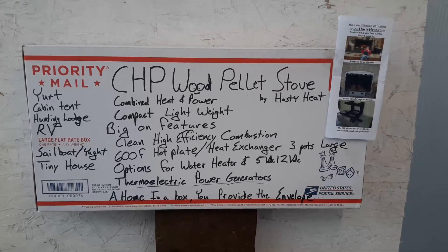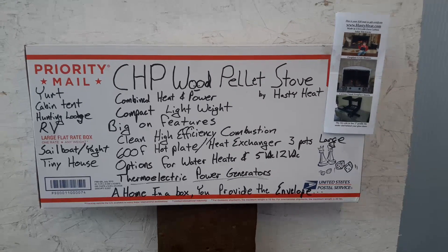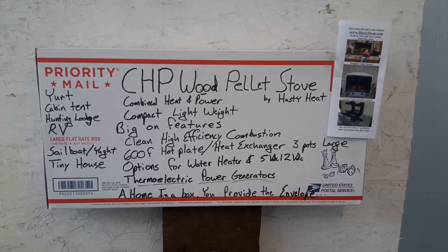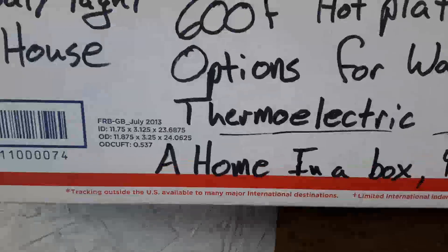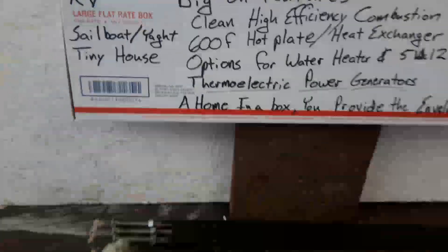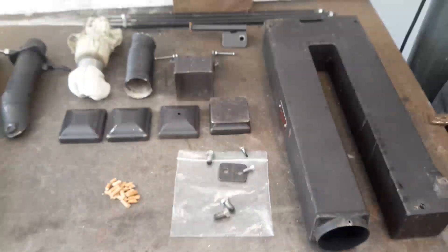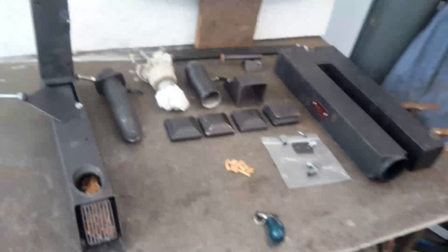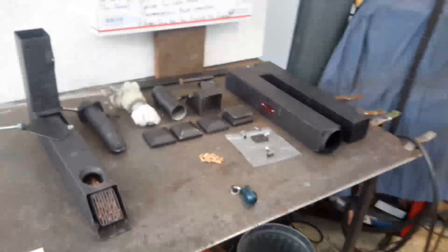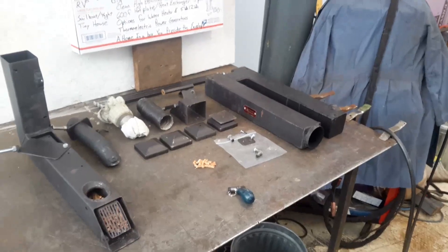Here we're going to go over what's in the box of the CHP wood pellet rocket stove by Hasty Heat. In this priority mail box measuring a foot by a foot by two foot three inches, we fit this rocket stove. It burns any biomass wood pellets — tabletized algae, corn, stuff like that.